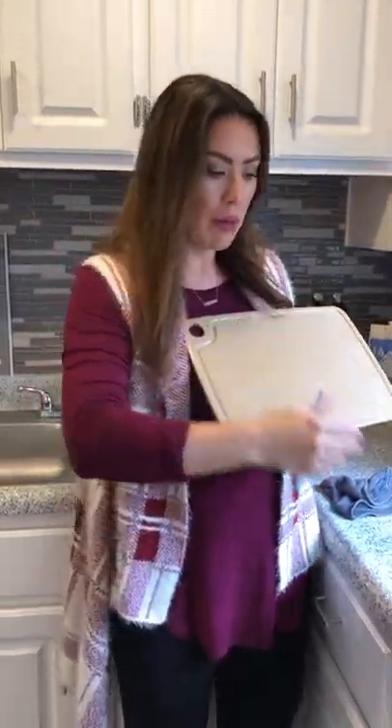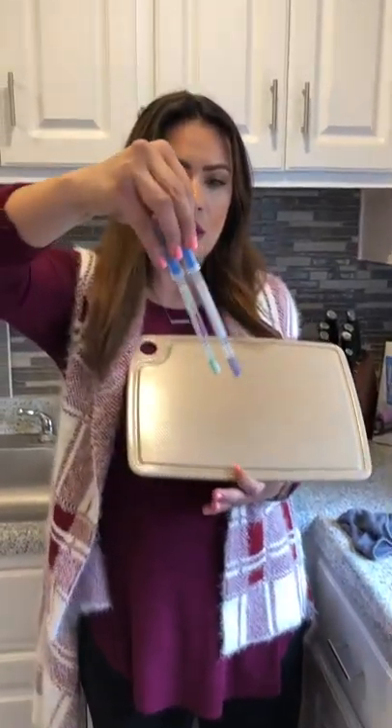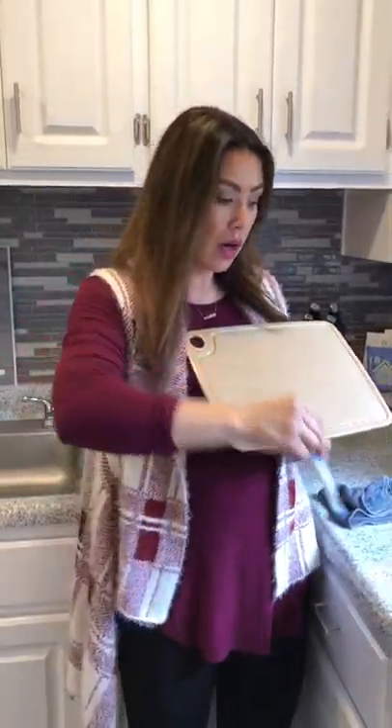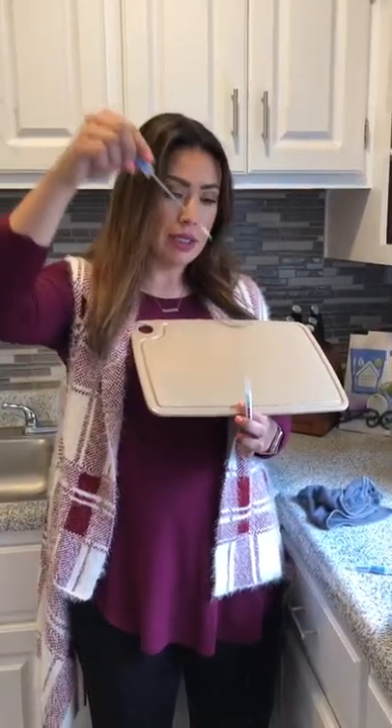Let me show you both of these — this is the chicken one and this one is the green one. I want to show you how this one turns purple right away when I dip it back into the chicken, just so you know I don't have a trick up my sleeve.